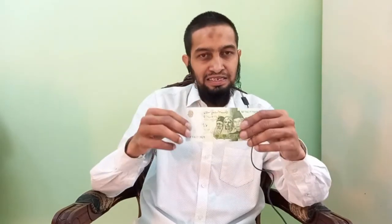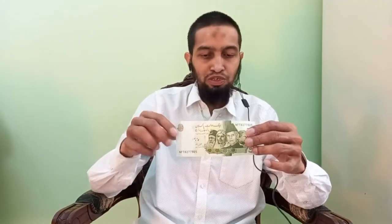These commemorative notes are issued on a milestone. For instance, one was issued on 50 years of independence of Pakistan, and this one — which I am going to show you — is the second. Yeh note pachaswe saal mein azadi peh bhi issue hua tha aur abhi issue hua hai.